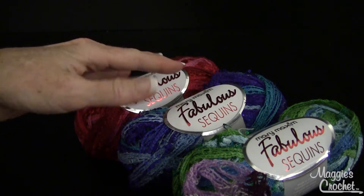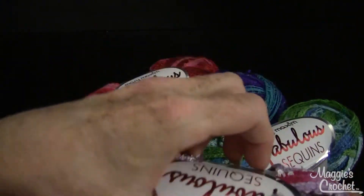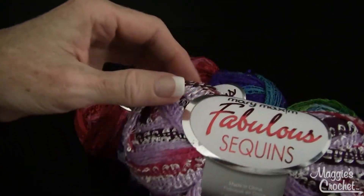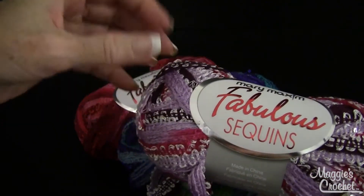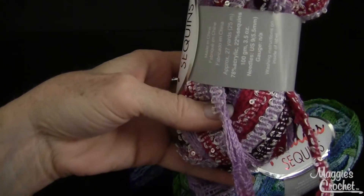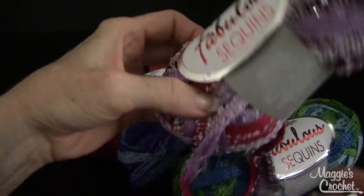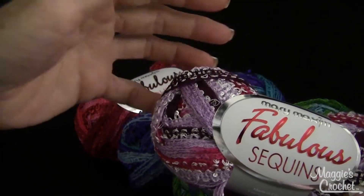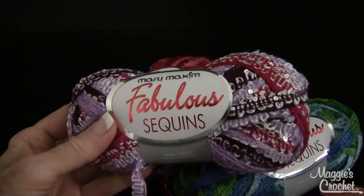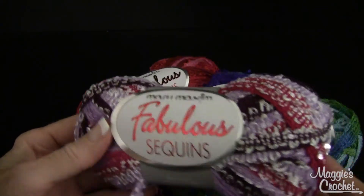These are all beautiful variegated colors. If you go to our YouTube channel, which is Maggie Weldon, you will find all kinds of ruffled scarf videos. There's one called 'Ruffled Scarf with Fabulous Yarn' — it's the exact same yarn except this one has glitter. That video will teach you how to make a scarf, and it's super easy. You don't even have to know how to crochet, and you can make one in about a half hour, maybe an hour at tops.